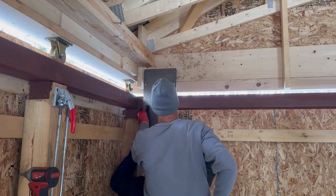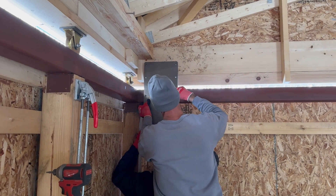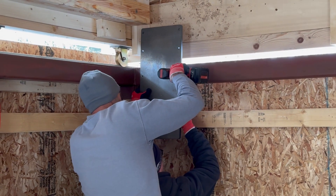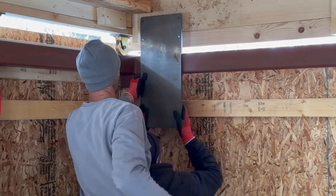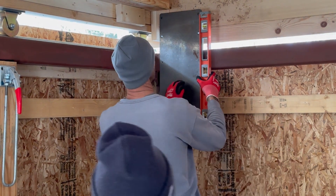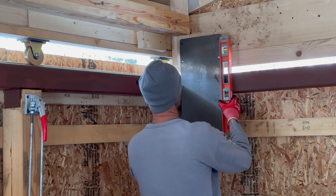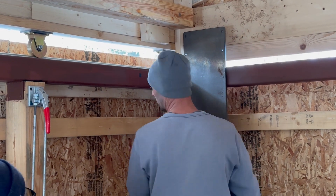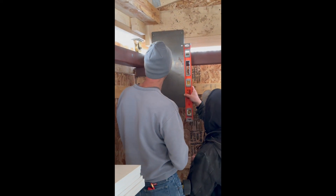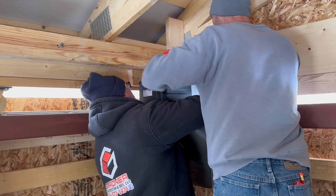Mounting the motor was a little bit tricky. We had this half-inch thick steel plate which, despite appearances in the video, is extremely heavy, so we needed to mount it onto the steel crossbeam square and sitting true. Once this was in position, the next step was to lift the motor — which itself was extremely heavy — up to the top of that plate so that we could bolt it on.